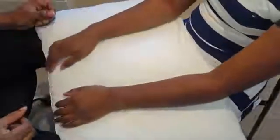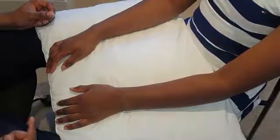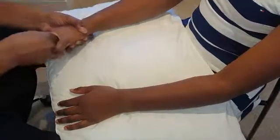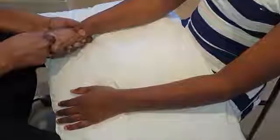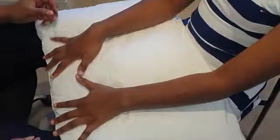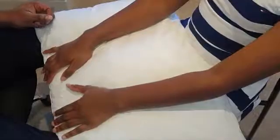We've looked, felt, and moved — now assess the function of the hands. For the test grip: squeeze my fingers tight, don't let go. Then open the hands up again. Hand to mouth on both sides — checking that functional movement bilaterally.